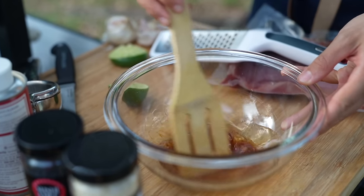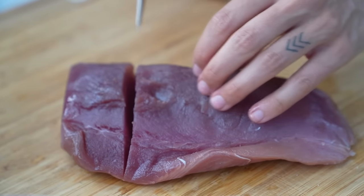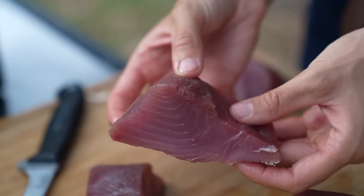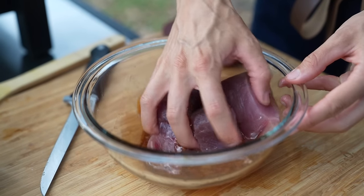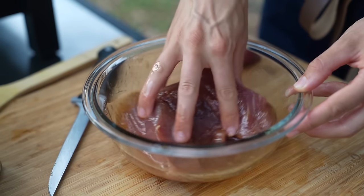Mix that together and then it's time to add our tuna. I'm first slicing the tuna into thick steaks — you want these to be about an inch and a half thick. Place those in the bowl and mix it around until everything is completely coated, then throw that in the refrigerator for 30 minutes to an hour.